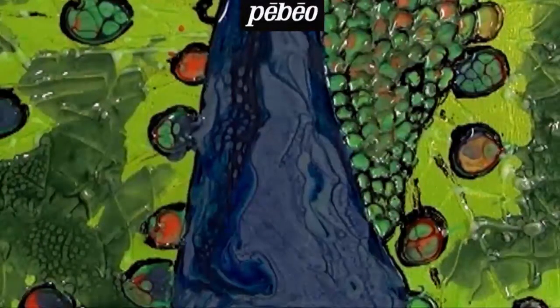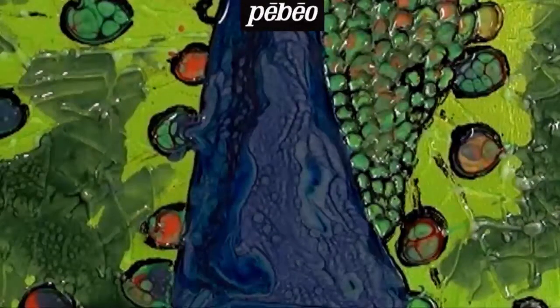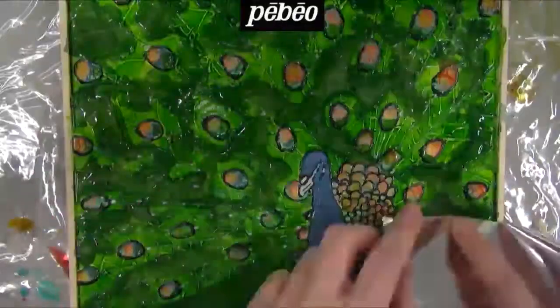Again, watch how the Fantasy Prisma paint is self-reacting and how the honeycomb effects are self-generating. To finish this piece, the artist is going to introduce a medium that has not been used throughout this webinar: the Gedeo Mirror Effect Metal Leaf.